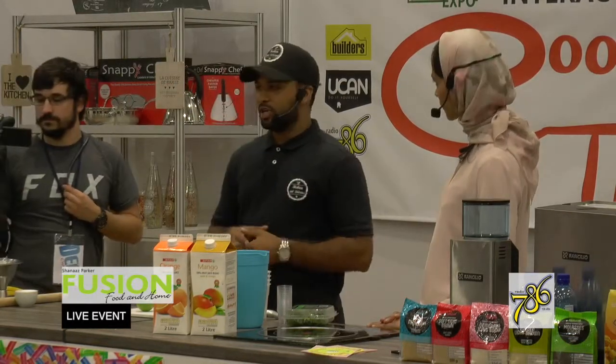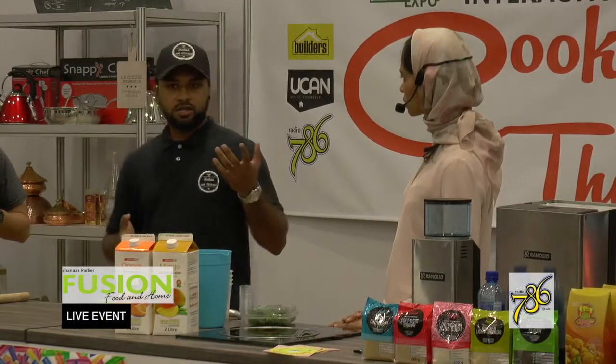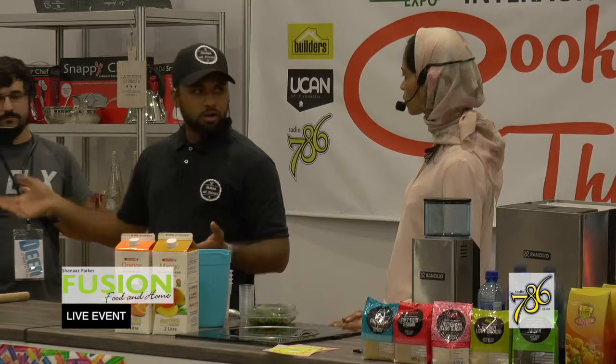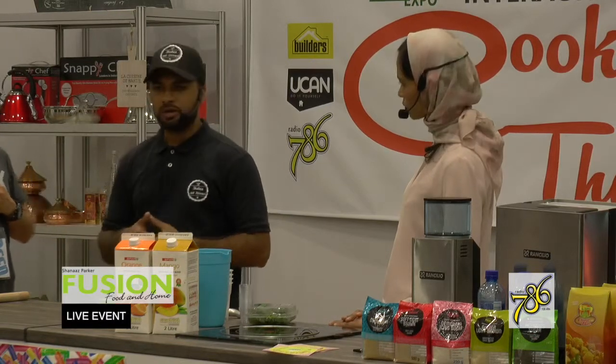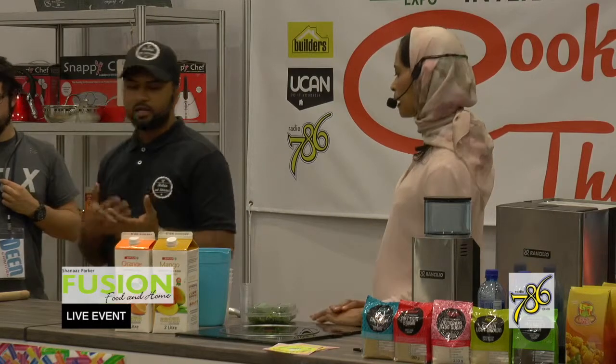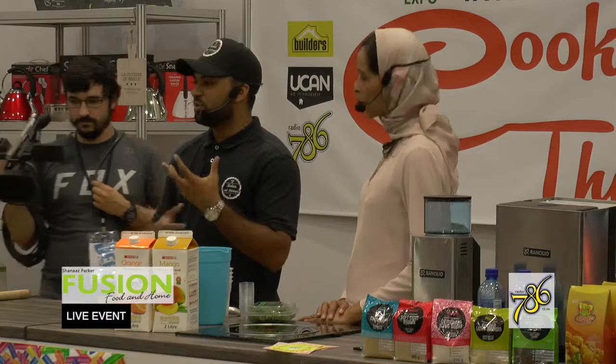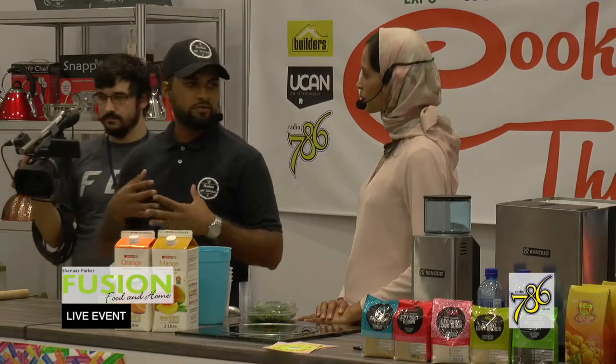I know people who go to work events and feel excluded because everyone else is drinking alcohol but they're stuck with a Coke or Sprite and feel left out. So we make it a sexy, fun drink. That makes you feel part of the event.